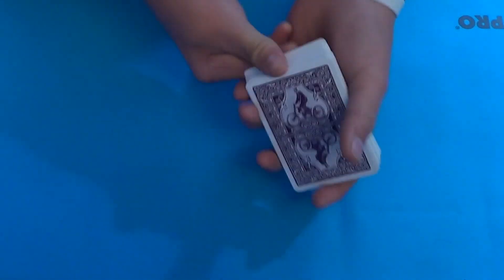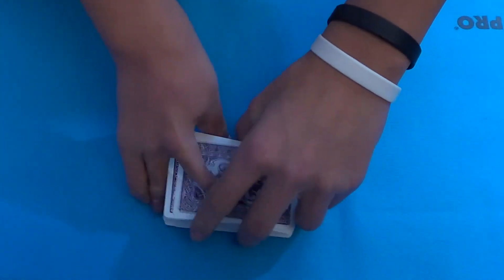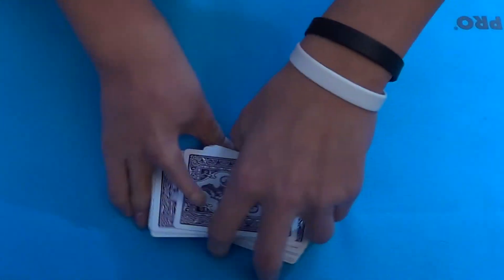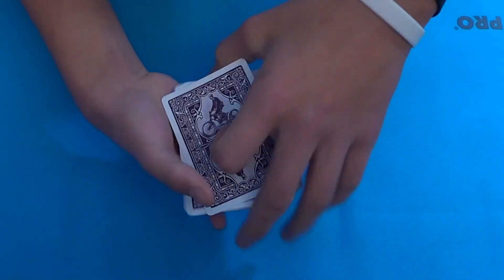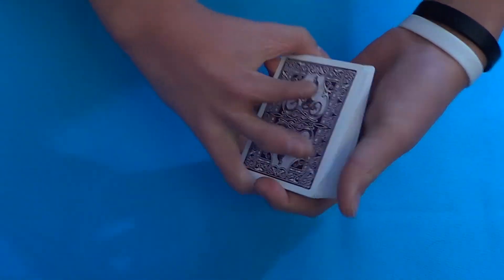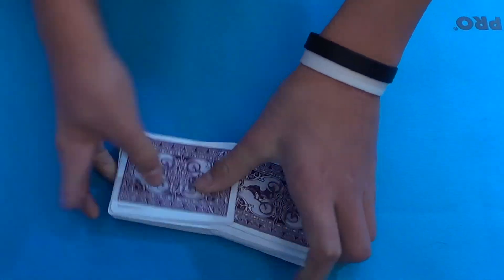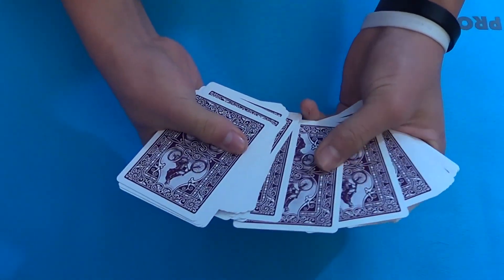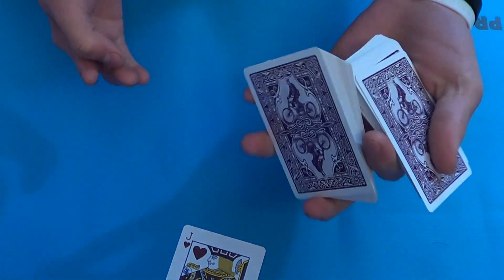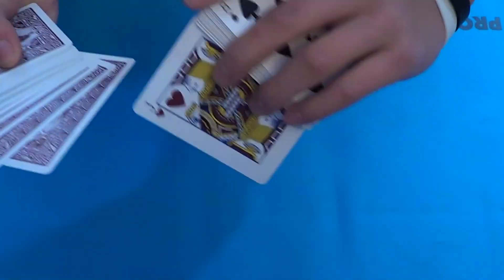Now let's jump into the tutorial. All you need is a shuffled pack of cards — make sure the spectator knows that, because they might think you saw their card. Make sure the cards are thoroughly shuffled; you can do whatever fancy cuts you want. Have them select a card. Let's say they selected the jack of hearts — wait, the jack of diamonds.